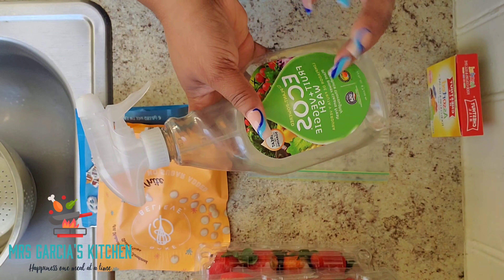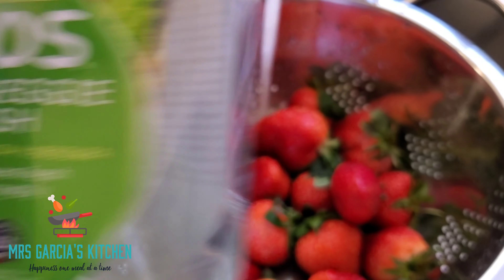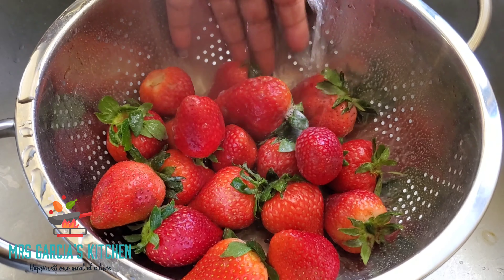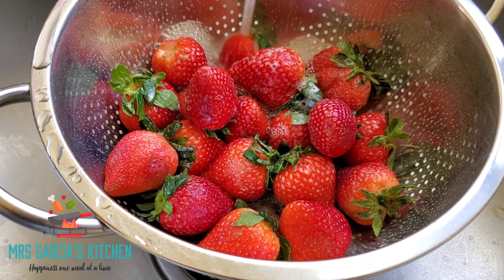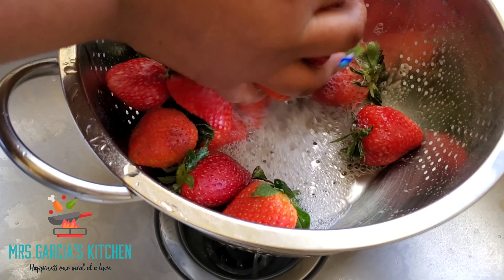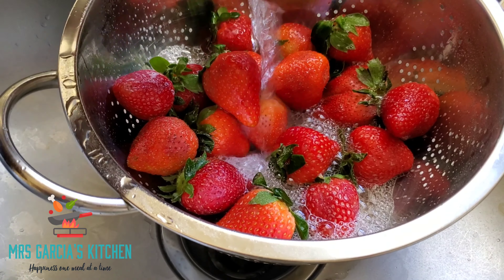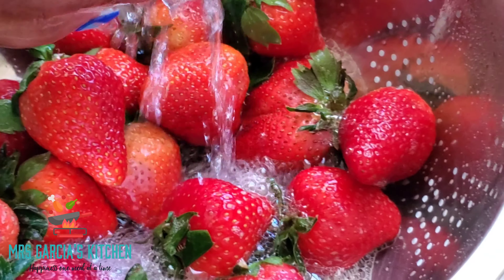This is the product I use to wash my fruits and vegetables. Let's start off by washing our strawberries. You can soak them in water, vinegar, and baking soda — this does help the strawberries last a little bit longer — but because I know they won't last that long in my house, I'm just going to give them a quick rinse.